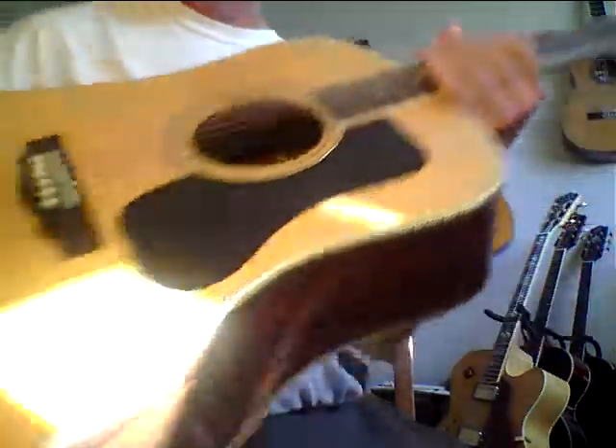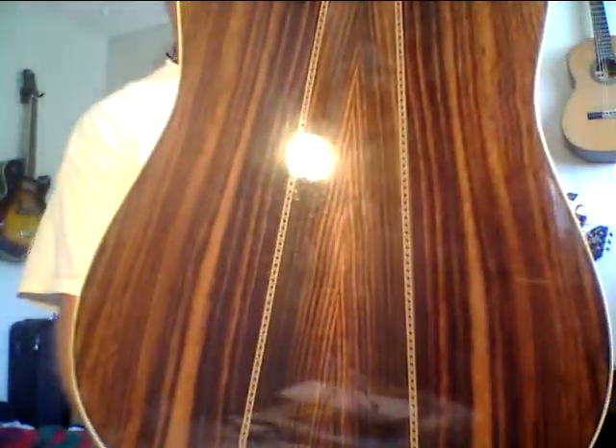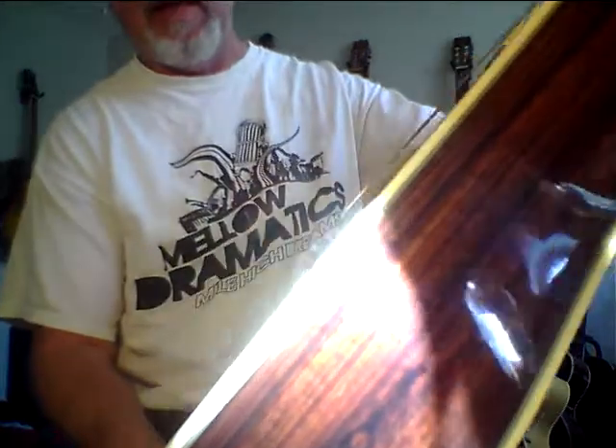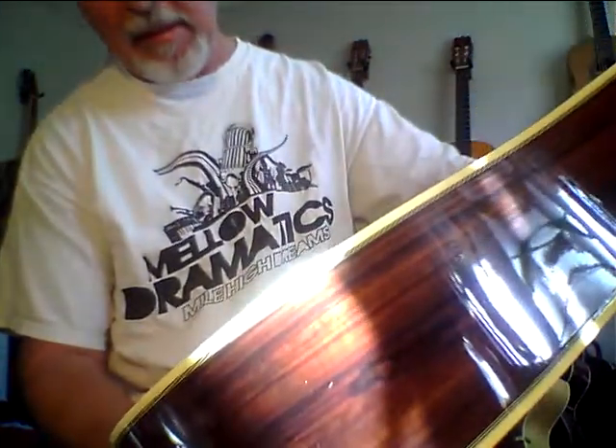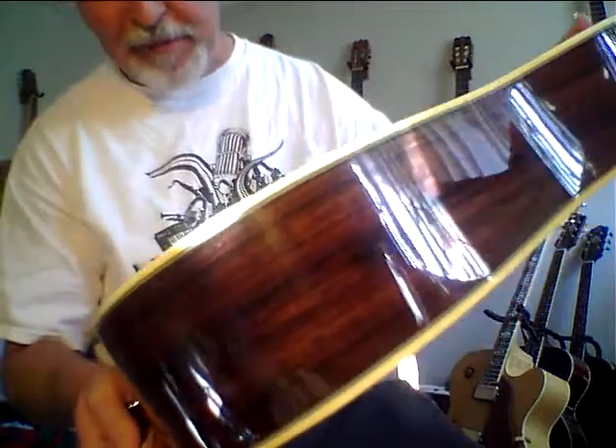Really nice guitar, and the back is just absolutely gorgeous — this is old wood too. It looks really, really clean. I'd give it maybe a nine out of ten. I see a couple of small dings on the top, but overall it's beautiful.